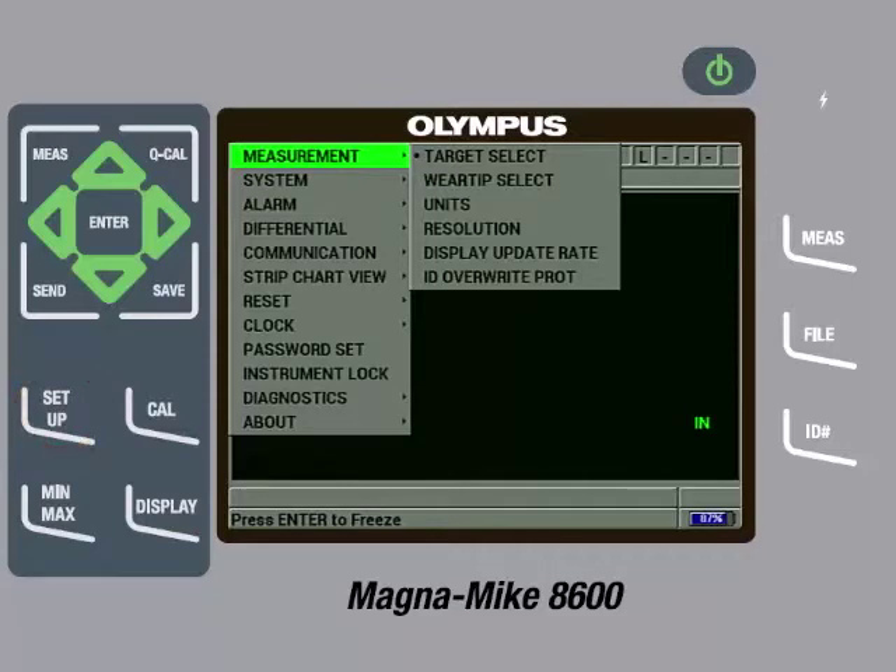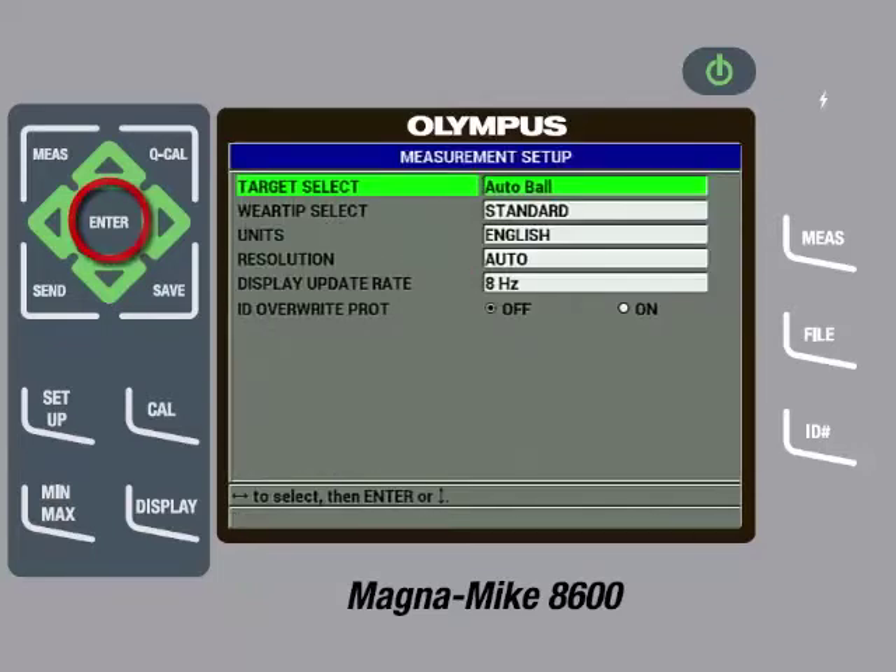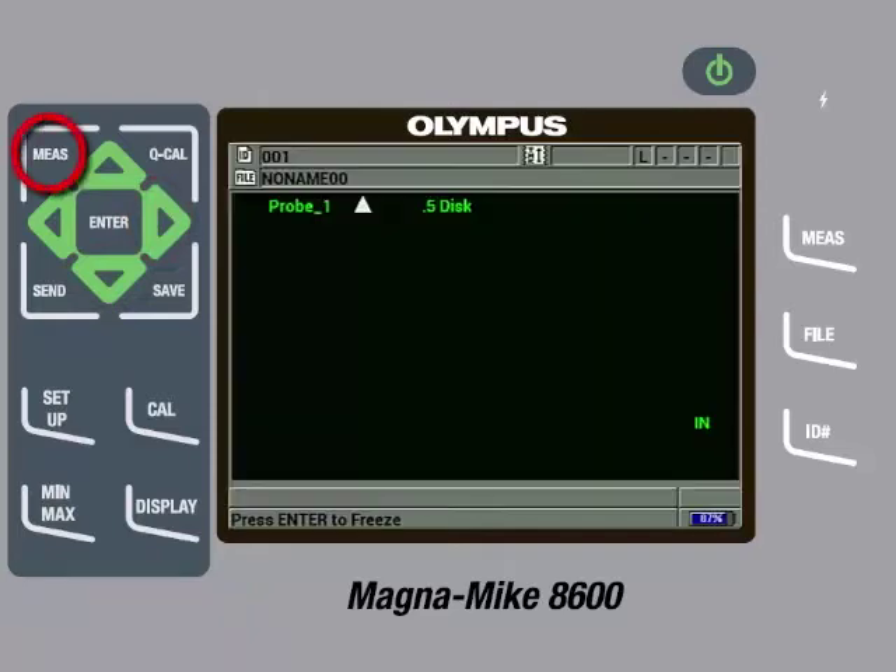With Measurement highlighted, press the right arrow so Target Select is highlighted, then press the Enter key. Press the right arrow so .5 disc is selected. Since we are using the chisel wear cap, we also need to change the wear tip select. To do this, press the down arrow, then press the right arrow to change the wear tip select to chisel. Then press the Measure key.